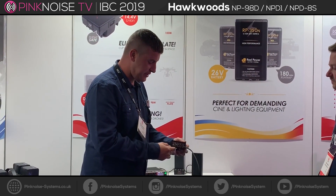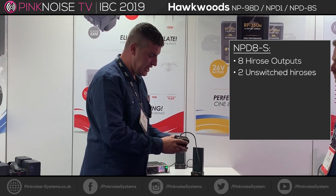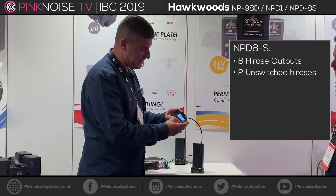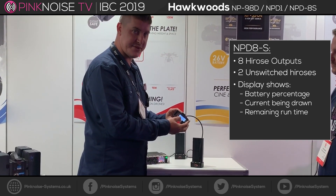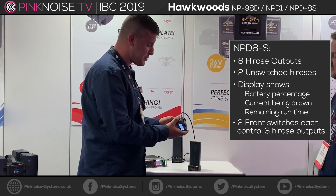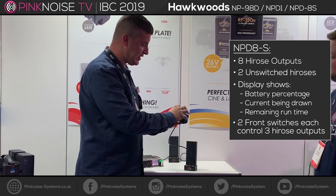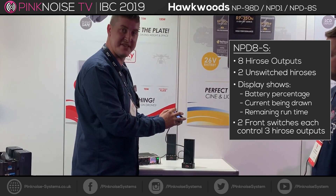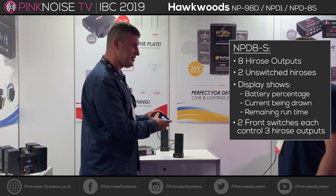On the rear of the shoe you have eight Hirose outputs, two of which are left unswitched. On the front you have a display which will show battery percentage, current being drawn from the batteries, and the remaining runtime. The switches on the front will control three of the Hirose outputs and the other three as well, which will be directly beneath the switches, listed A and B.